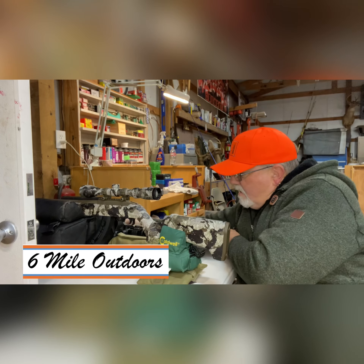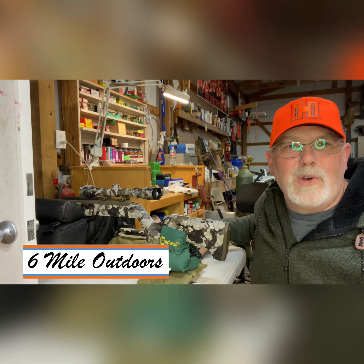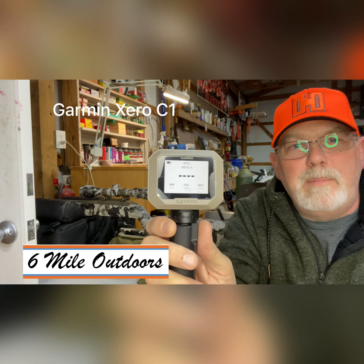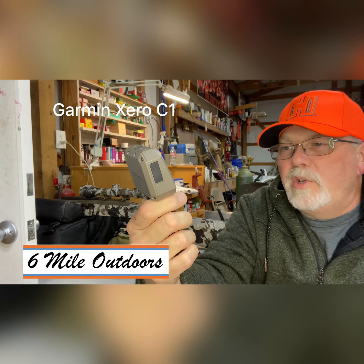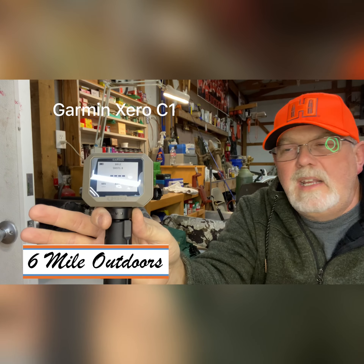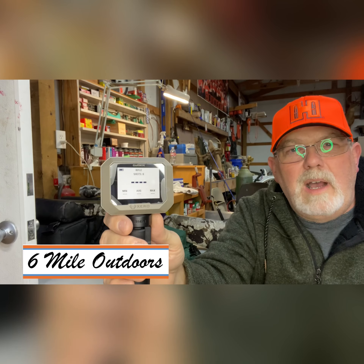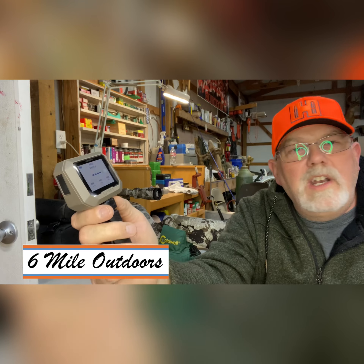We're going to shoot both of these guns not really for load development, but to test a new toy. Today the new Garmin Chronograph came in. You've probably seen these on the internet — people are testing them now and they're really hard to get a hold of. I happen to find one and got it in. We're still in rifle season in Oklahoma, so I was lucky enough to fill my tag the first day, and now I'm just playing with toys. I wanted you guys to see the first look. I'm not going to do an unboxing video — I'm more interested in how does this thing actually work.